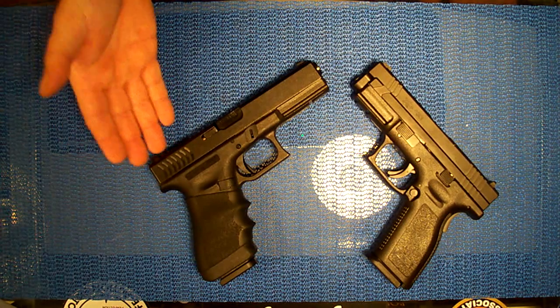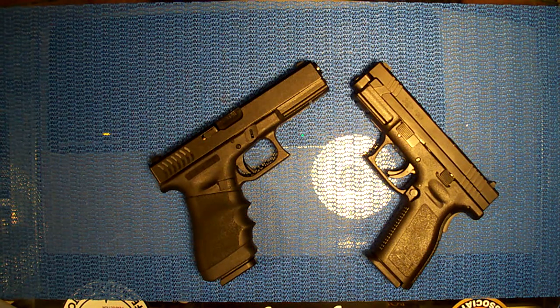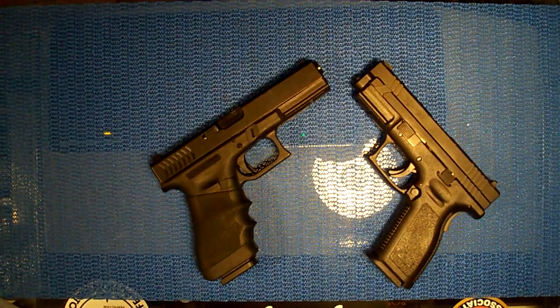As far as performance goes, both guns are the same - they're both accurate, neck and neck with each other. To me, one's not better than the other performance-wise. Both guns are great. One just looks a little better than the other and one has a few more features. That's all I've got time for, guys - see you later.